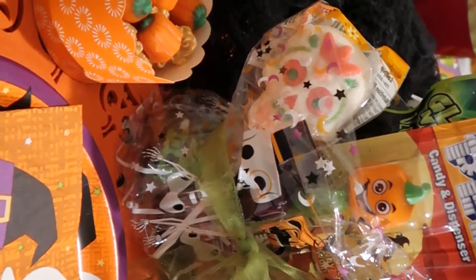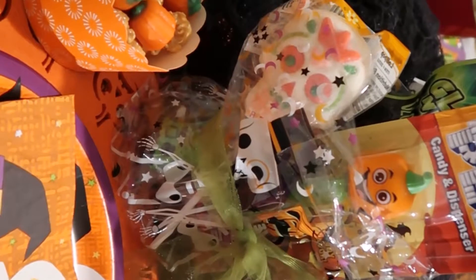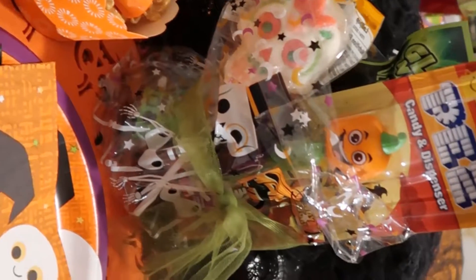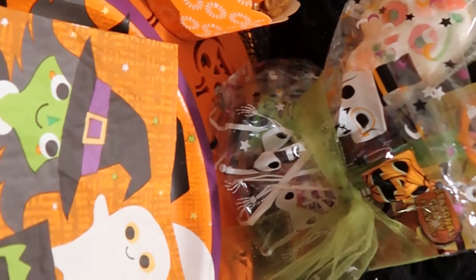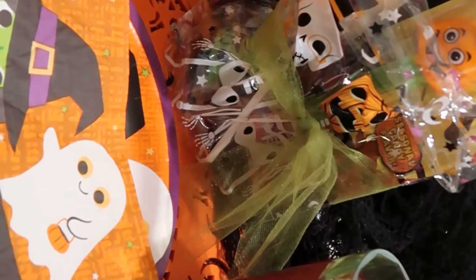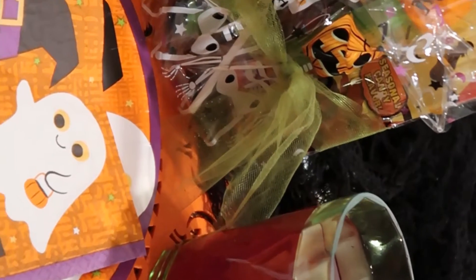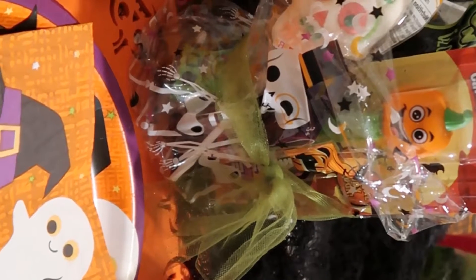Next up we have some table setting ideas. I use an orange tablecloth instead of a Halloween-specific version because I can use it for Thanksgiving, summer parties, and Mexican fiestas. I use paper plates and napkins because it's for small children and it's just easier than glass. The punch is grape juice, limeade, and Sprite, and at the very end I add a scoop of orange sherbet, which makes it especially yummy.